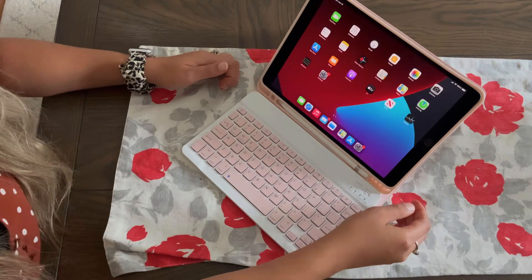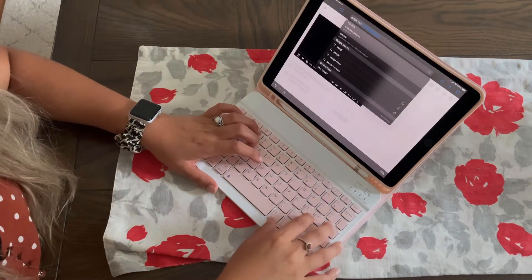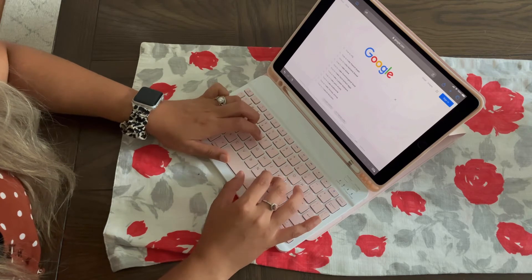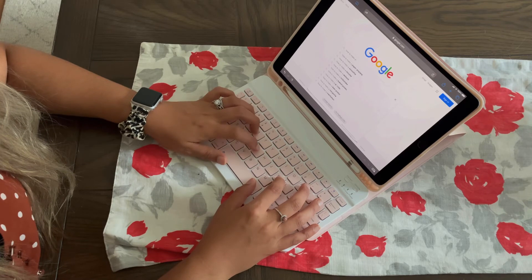At that point, it's going to be ready to use. Another reason I absolutely love this iPad cover is that once I'm done using it, all I need to do is just close my iPad and it's going to automatically turn off or put my iPad into sleep mode, ensuring that I can save all the battery.